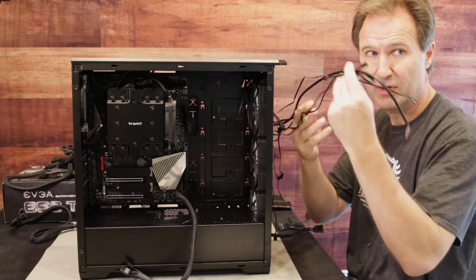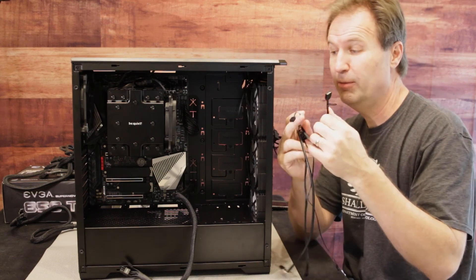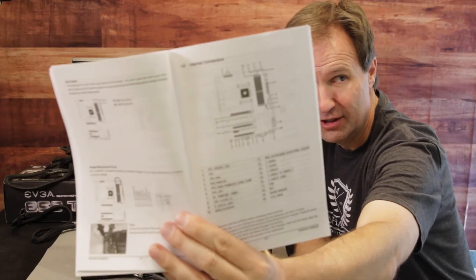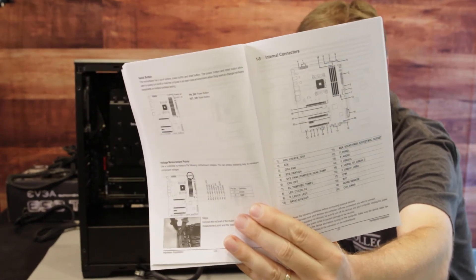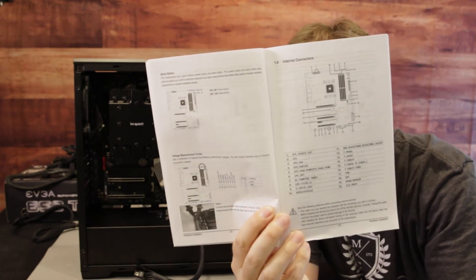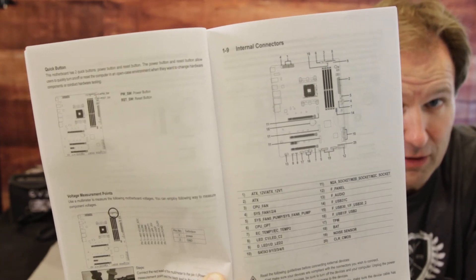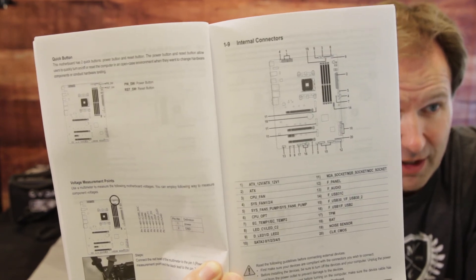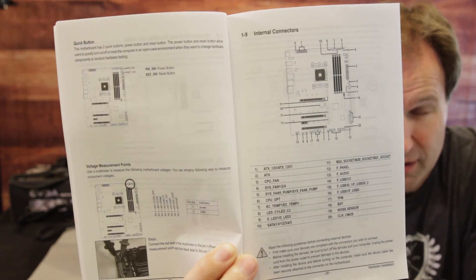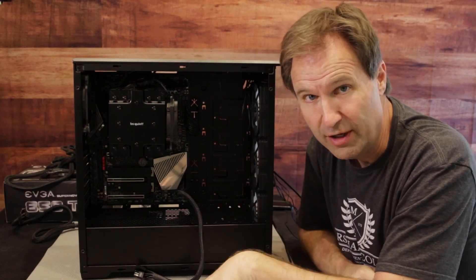Now we've got all these other cables — what are we going to do with these? Rather than show you each individual thing about where the header is and how to set it up, here's what you do: get your manual and turn to the point where it says internal connectors. That gives you the full list of what's where — the schematic and what each thing does on your motherboard. Consult that, because once you have your internal connectors figured out, you can figure out from the end of each connector what it says and connect it. You'll see things like F-panel and F-audio — F stands for front. I'm going to hook these up now; you consult your own manual and we'll come back when it's all routed.